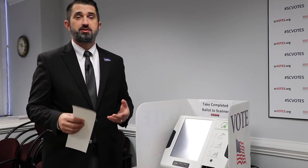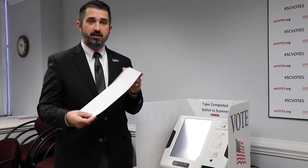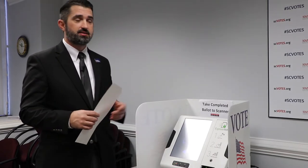Voters are going to find the new voting system very familiar. When you go to your polling place, you're going to check in as normal. But one thing that's different is that after you check in and you're ready to vote, they're going to hand you a blank ballot card — a blank piece of paper — and direct you to a ballot marking device.